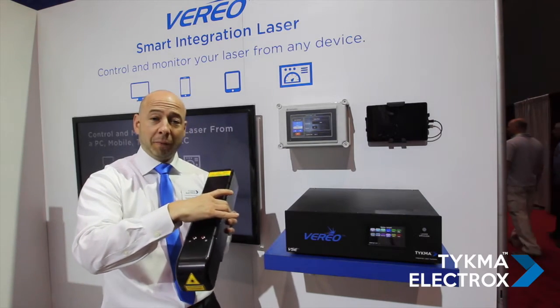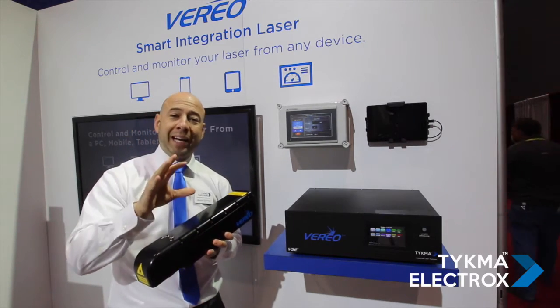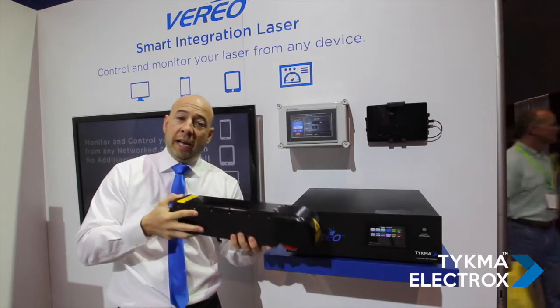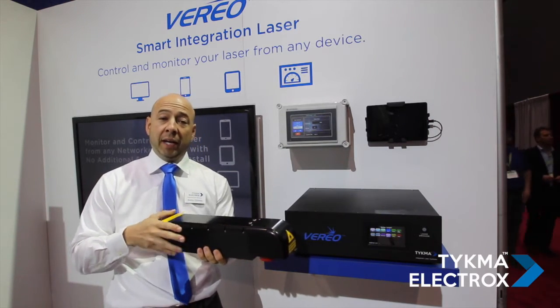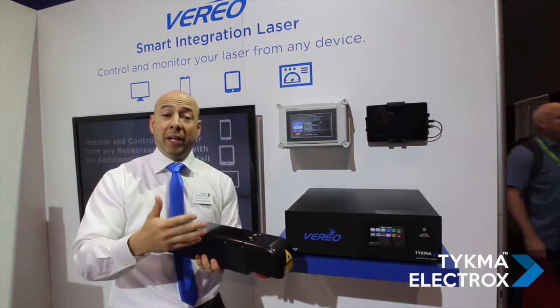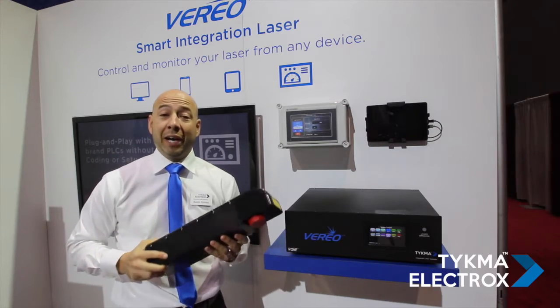We've made the laser a little slimmer from left to right, a little less long, and a little less tall. For those tight integration spaces where you need to get the laser head in to do the marking in an online process, an automated production cell, or a robotic cell, it's very ideal for that.